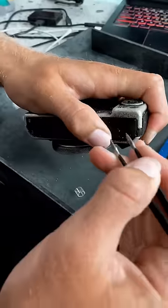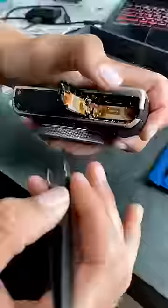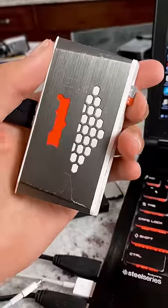After finding this camera underwater, I took it home to try to open it using my tweezers. I was able to crack open the battery door where the SD card is kept. It took a couple of tries, but I was able to pull the SD card out.